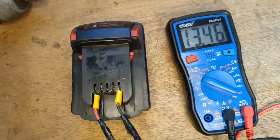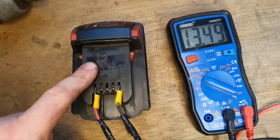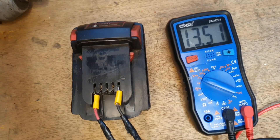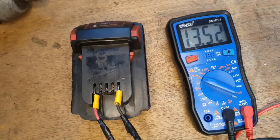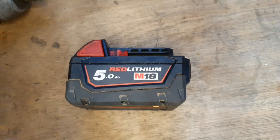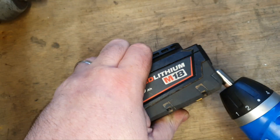That's just over 13 volts, which is far too low to power a tool and it's not even high enough for the charger to recognize it. To charge, it needs to be over 16 and a half volts — around 17 would be nice. Could jump start this from another battery, however I would like to open it and see what's going on first before we dive in with that.